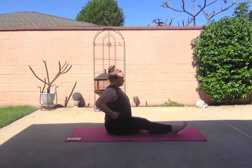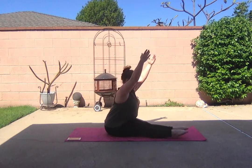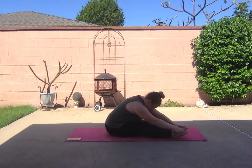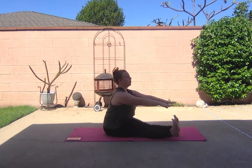Legs up straight. Straight back, shoulders down, up and over. One, two, three, four.